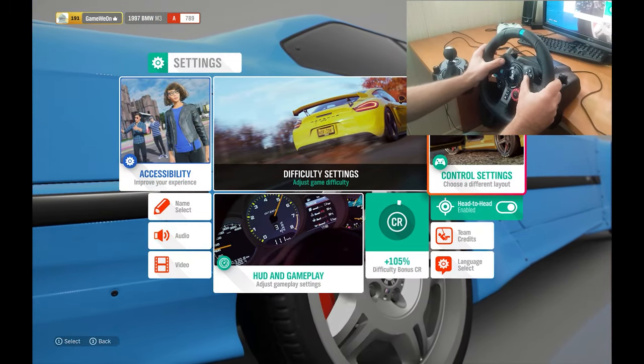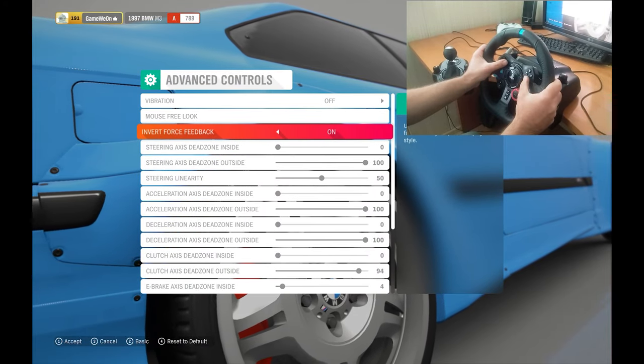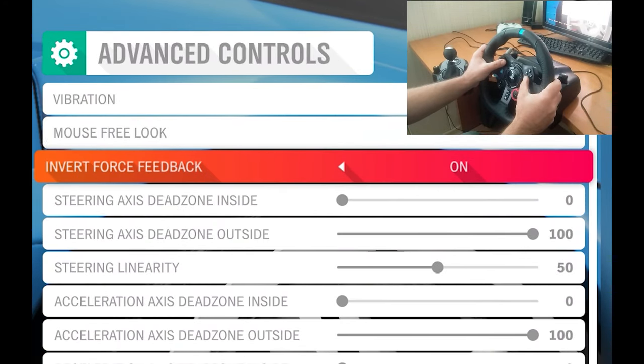So now we gonna change just one parameter in settings - it's invert force feedback.